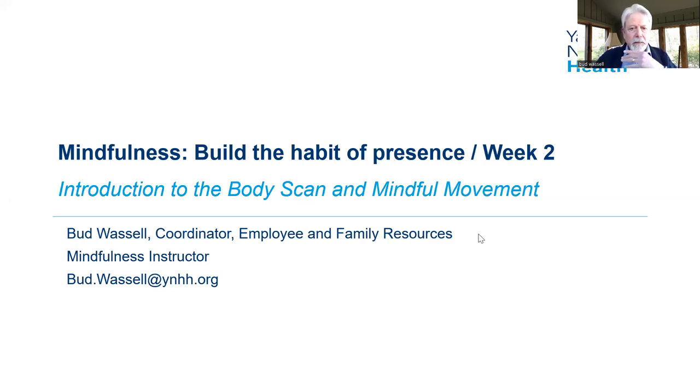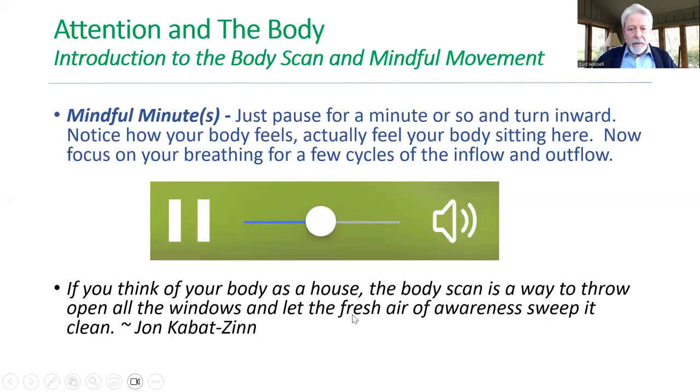Let me know as we're going forward if you're having trouble at all, please let me know. So the very next step is, as we are going to do in each class — these are great practices — just a quick pause as we think about introducing attention in the body. So just for a minute, we're going to pause and turn your attention inward, and notice how your body feels.